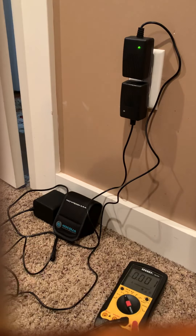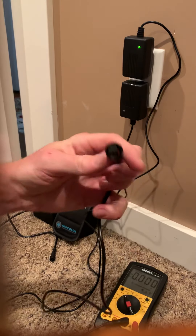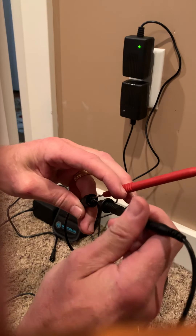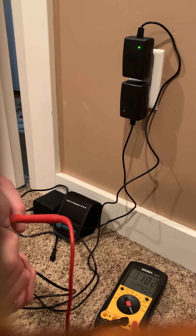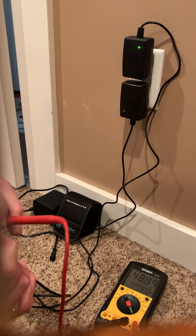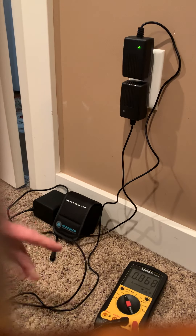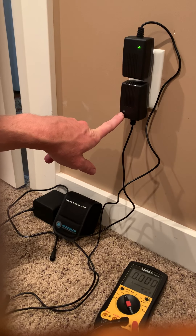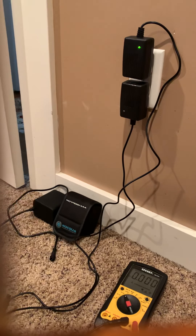First thing I'm going to show you is what the bad one looks like. This is their charger and you put the two prongs in here, and you look at the voltmeter — it's just wildly fluctuating, doesn't really know where to settle. Also, this little light here is very faint but you can kind of see it just pulsing. The good one is always a steady green.